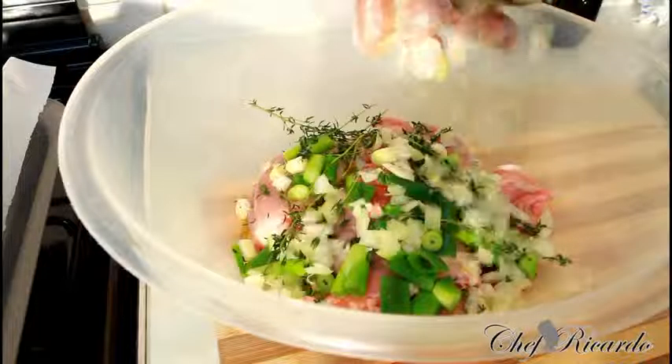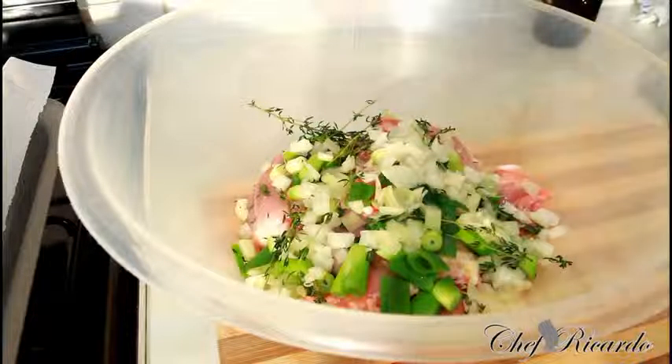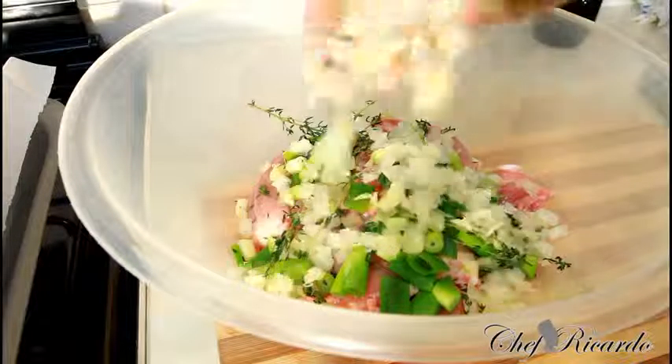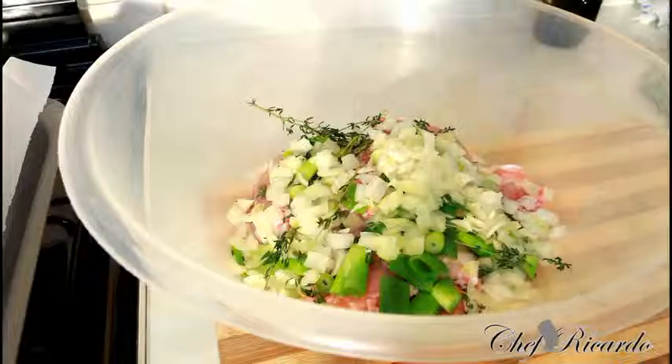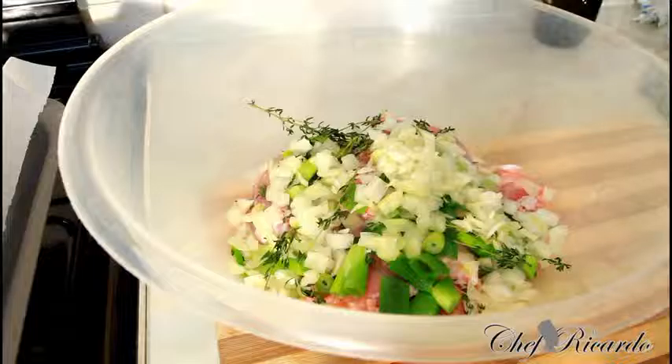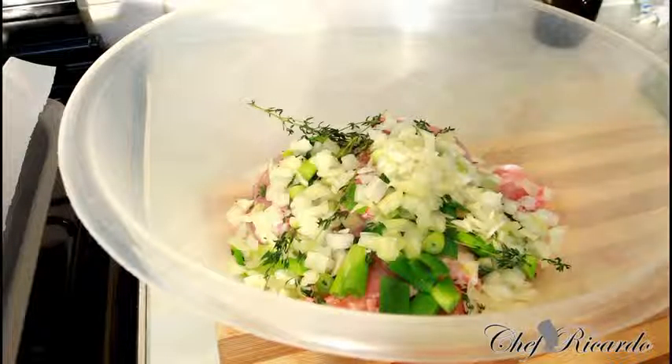Next I have some white onion — roughly a handful of chopped up white onion — and I'm putting that in as well. A little bit more, nice one.